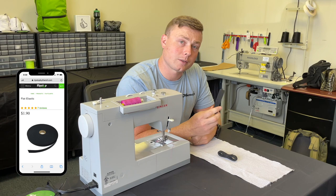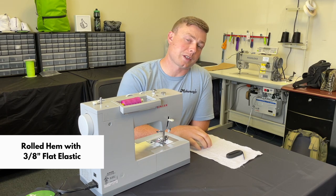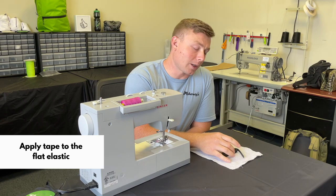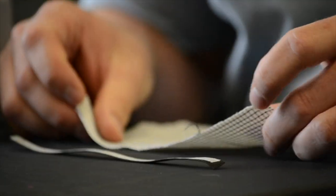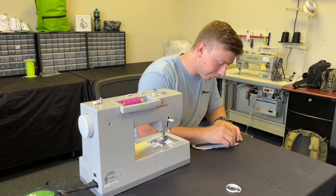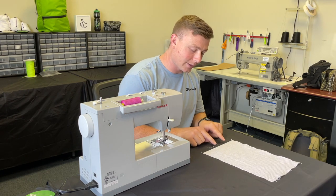You're going to use a wider flat elastic to do the binding and a narrower one most of the time for your rolled hem. For the rolled hem, you can use the double-sided tape again to place your flat elastic at the very edge of your fabric, then baste that down and do your rolled hem from there.